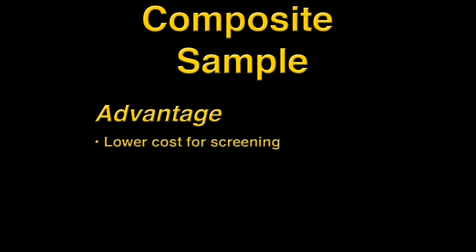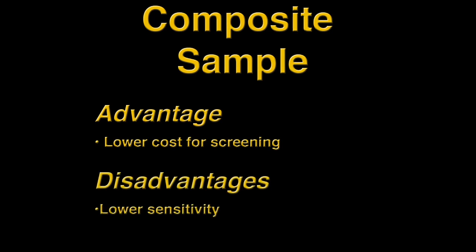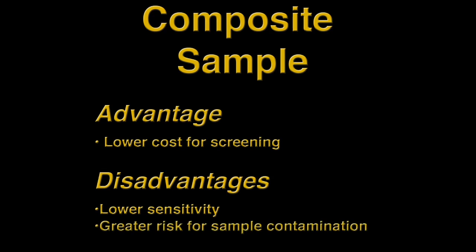A composite sample contains a mixture of milk from all four quarters in one sample tube. An advantage is that it allows us to screen for contagious organisms with less cost than sampling each quarter individually. A disadvantage, however, is that the ability to detect a single infected quarter may decrease due to dilution with milk from the uninfected quarters. Also, the risk of contamination increases because the sample tube is open to the environment longer.